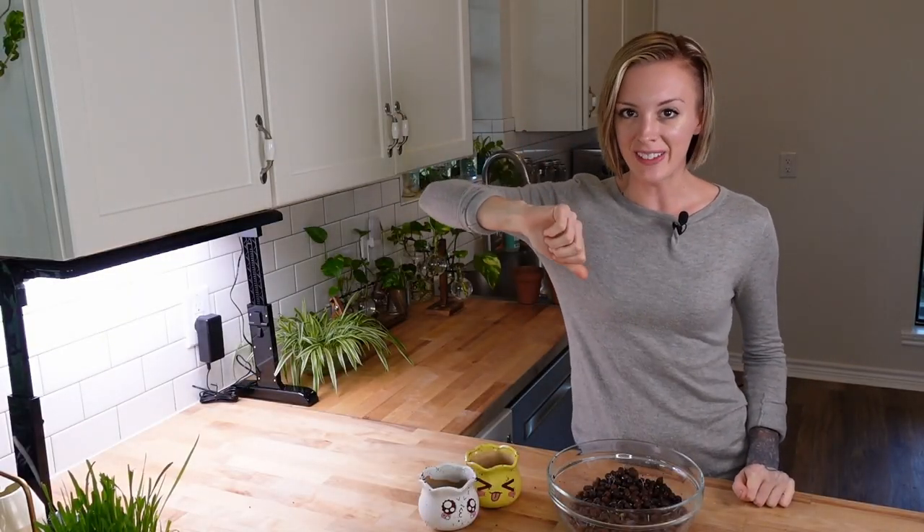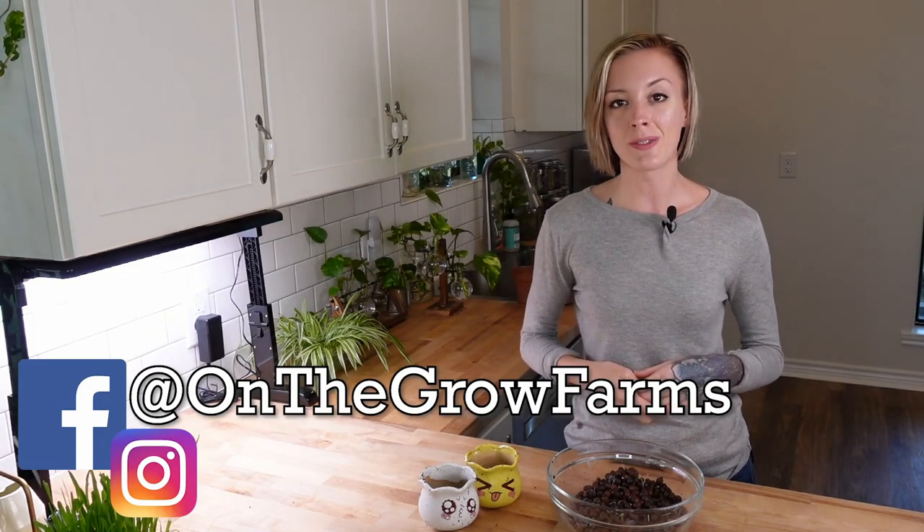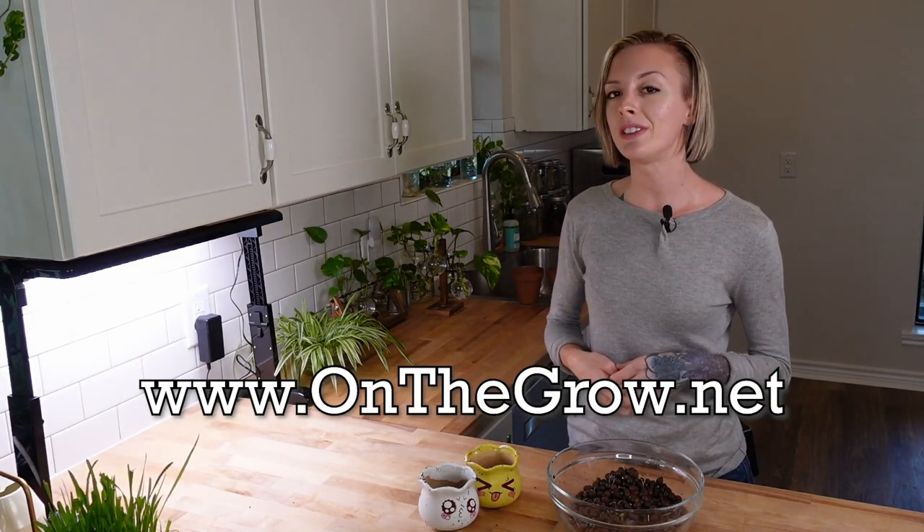Well you guys, that is it — this is how you can utilize space in your home, grow microgreens, and really get the best out of your space. If you enjoyed this video please give it a thumbs up, if you dislike it give it a thumbs down, and leave any questions or comments in the section below. We have an Instagram and a Facebook at On The Grove Farms and a website at www.onthegrove.com. Don't forget to like, share, comment, and subscribe so you can see more content like this. Keep on believing and have a great day!